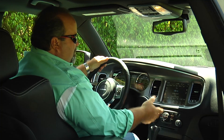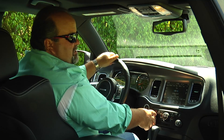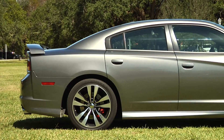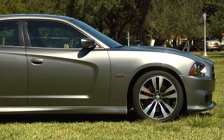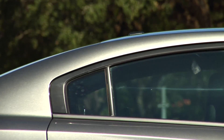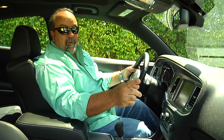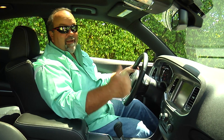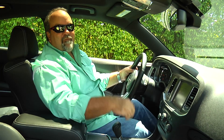Obviously, the radio is unbelievable. It's got one of the best systems — I think it's like overkill. It's got like 900 watts. It's just really, really good. Remember, it's a family sedan that does 12.8 seconds in a quarter mile. A lot of the sports cars out there don't do that. So let's take it out for a spin.